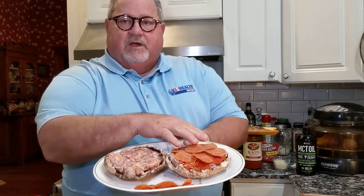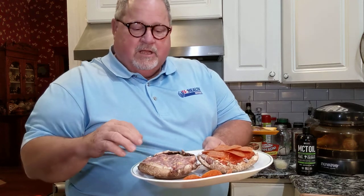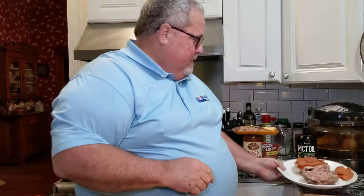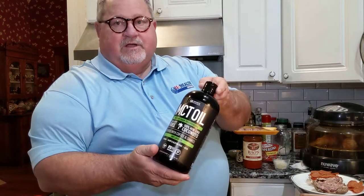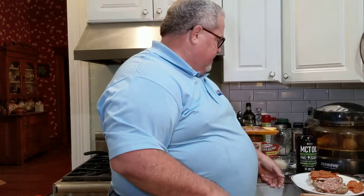Here I have one I've already made up. I'm going to run you through the second one here real quick. I just took a portobello mushroom cap — one of the big mushroom caps — took the stem out, took the gills out with a spoon, and to that I put one tablespoon of MCT oil, put that around in the mushroom cap itself.